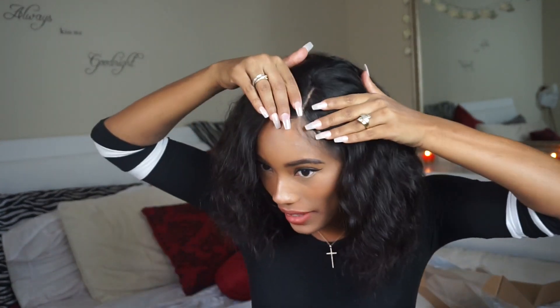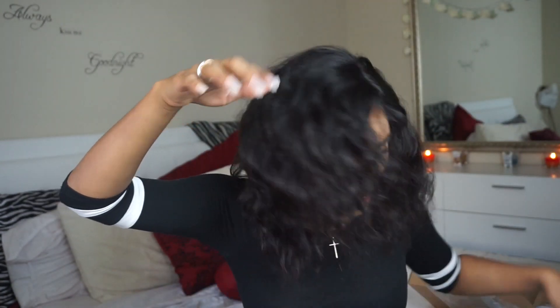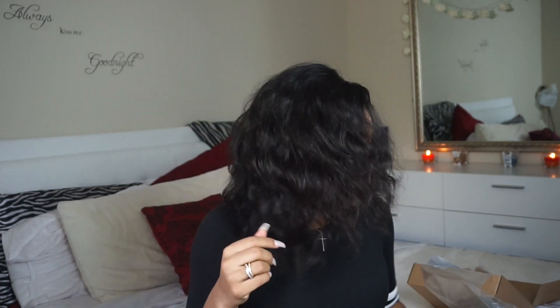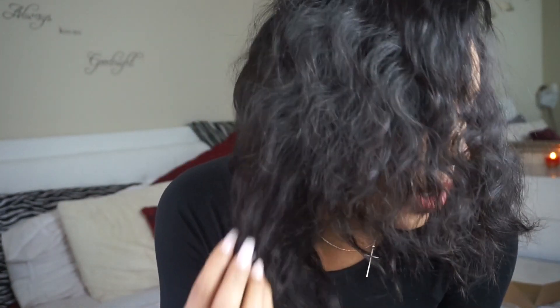Okay guys, I'm back and I fixed the parting. I did pluck quite a lot because the parting was barely there. I put a nude cap under here because that other cap was weird — my ponytail kept coming through. But I like it a lot. I think when I straighten it, it'll be really pretty. Even like this it's so pretty and so soft.